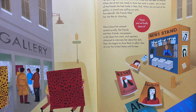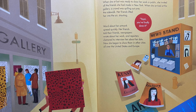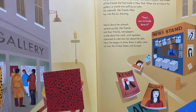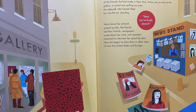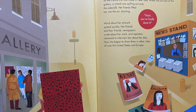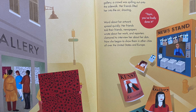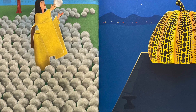When she at last was ready to show her work in public, she invited all the friends she had made in New York. When they arrived at the gallery, a crowd was spilling out onto the sidewalk. Her friends lifted her into the air, shouting, 'Yayoi! You've finally done it!' Word about her artwork quickly spread — newspapers wrote about her work, and reporters clamored to interview her about her dots. Now she had begun to show them in other cities, all over the United States and Europe.